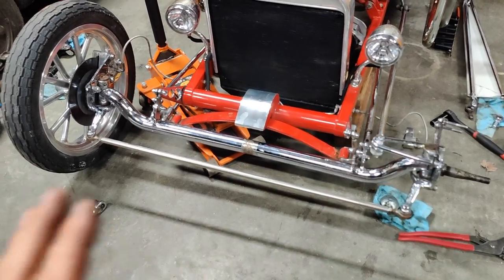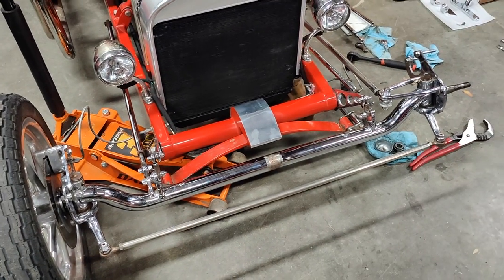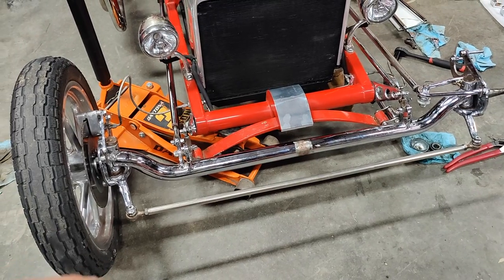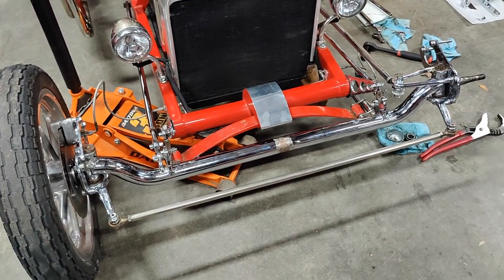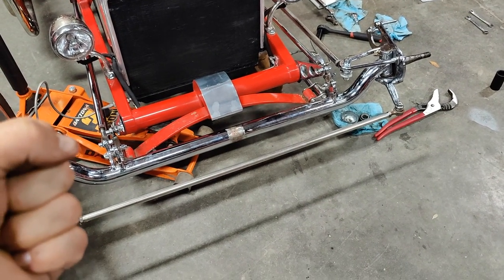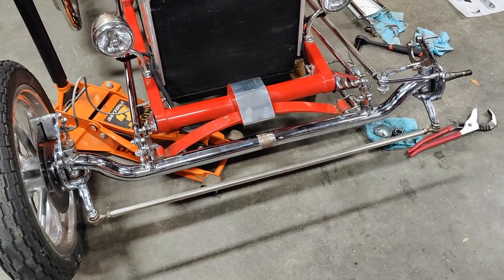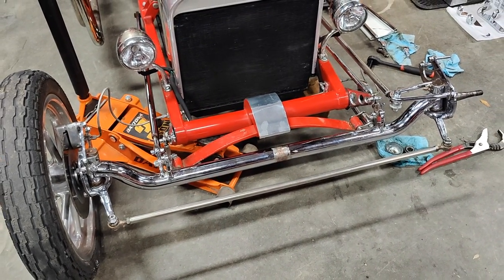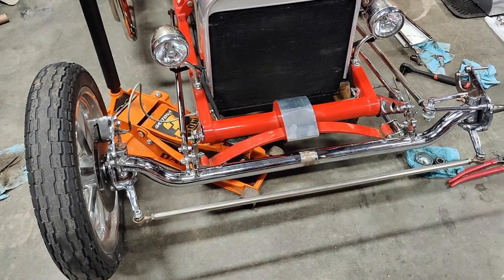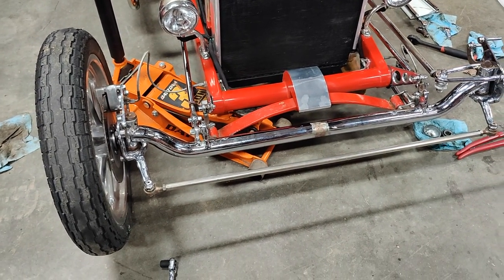I haven't driven it that much, and even when I have been driving it I've been chasing what I think is commonly referred to as a death wobble. Basically that means there's an uncontrollable wobble due to some sort of looseness in the front end steering or suspension components that makes it very difficult — if not impossible — to control. I have a quick video clip of it doing that which will illustrate what's happening pretty clearly.